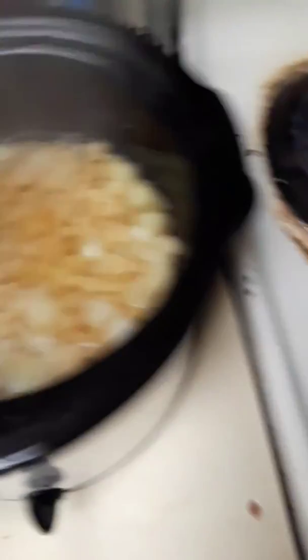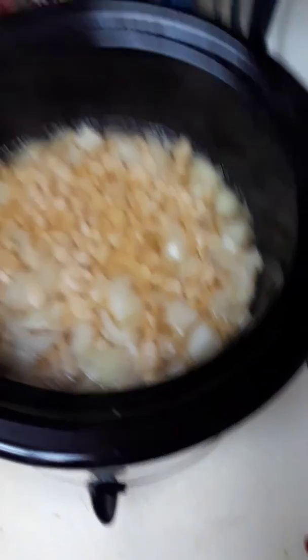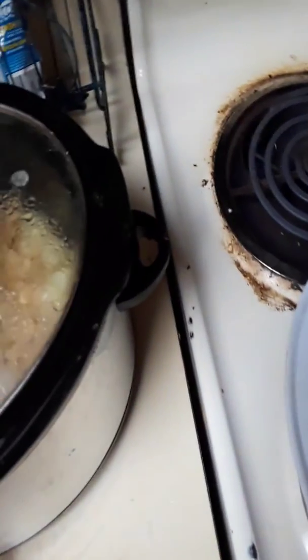Okay, these are the lima beans — salt and pepper. That's done. All I gotta do is the homemade gravy. Come on, Harley, get in.